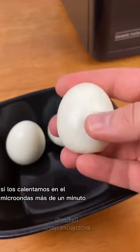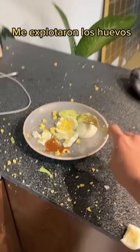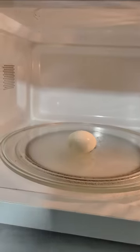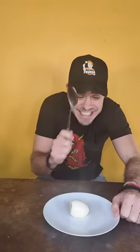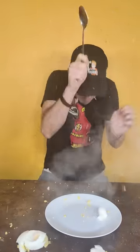Now we are going to test this super viral video. It is supposed that if you take an egg, put it in the microwave, set it for 20 to 30 seconds, take it out and tap it with a utensil, it will explode. I took a boiled egg, put it in the microwave as shown in the video for 20 to 30 seconds, took it out, hit it with the spoon once, hit it again, and it exploded. I seriously thought this would be fake, but I can tell you this is real.